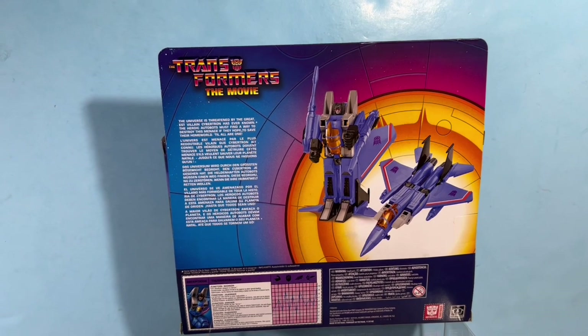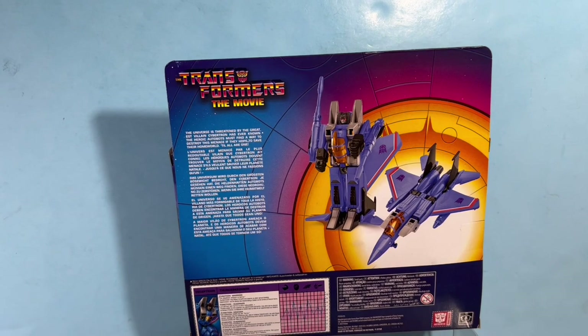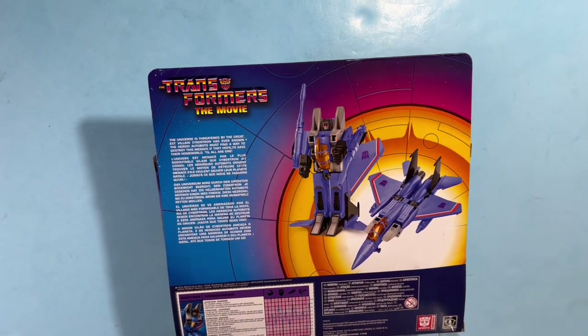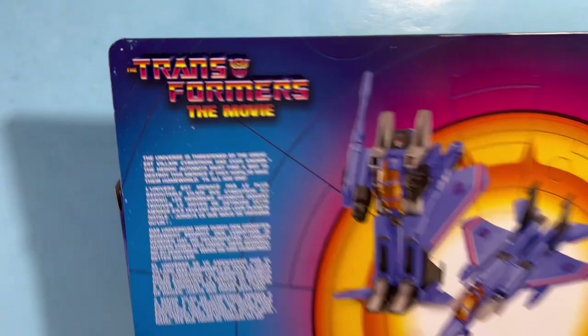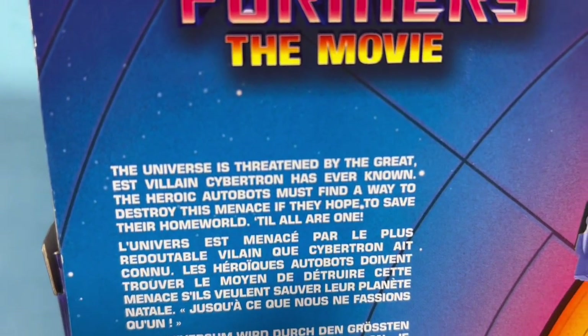The universe is threatened by the greatest villain Cybertron has ever known. The heroic Autobots must find a way to destroy the menace if they hope to save their home world. Till all are one. That's what it says — 'greatest villain.'